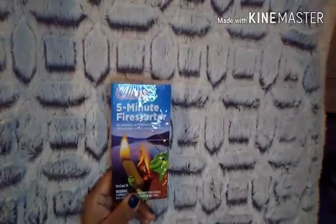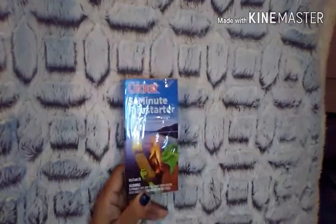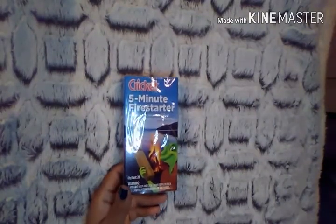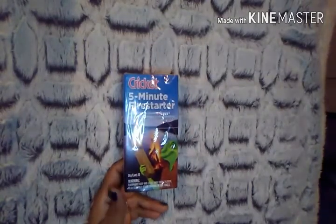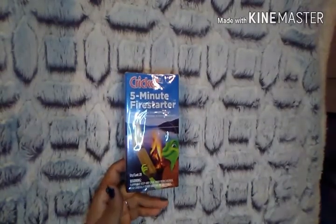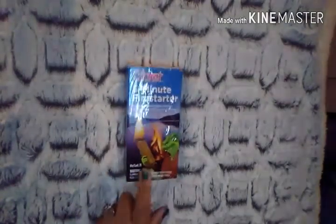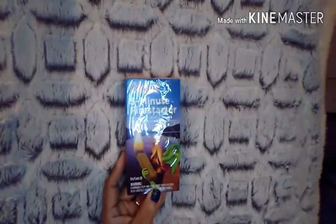I picked up this Cricut 5-Minute Fire Starter — no matches or kindling needed. For those of you who live in Florida, hurricane season is approaching, and this is just great to have in your hurricane supply kit.